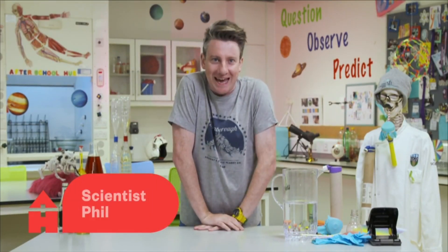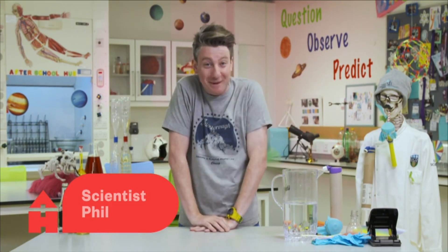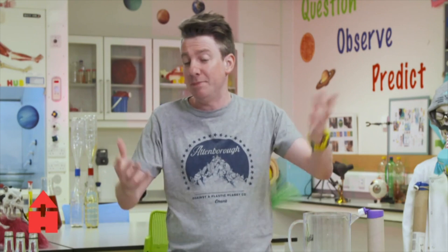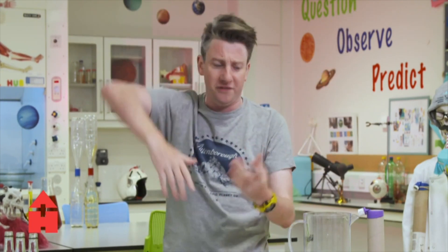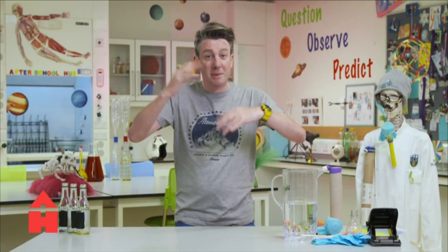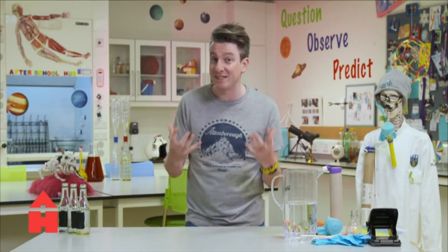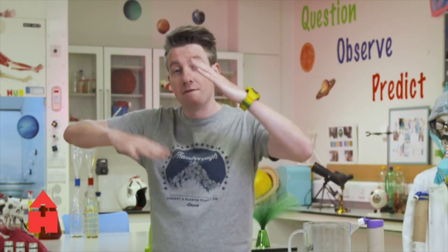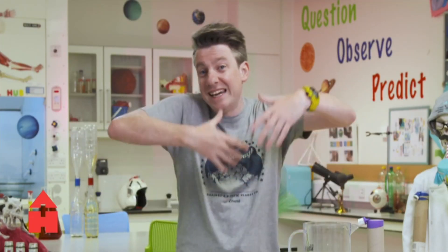Welcome to the science lab! This is my space, but the good thing is everything we're going to try today you can try at home yourselves. We're going to talk about sound today. I am Phil and I am going to make beautiful music with all of you. The sounds we're going to make today are all about vibrations and shakes - and that's exactly what sound is. It is a vibration.